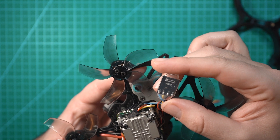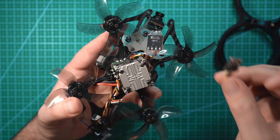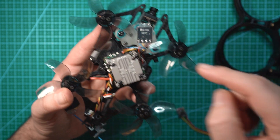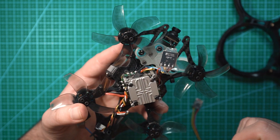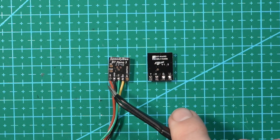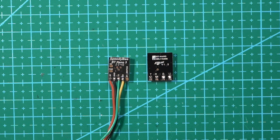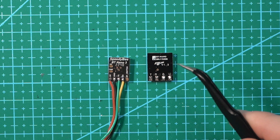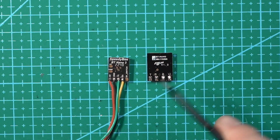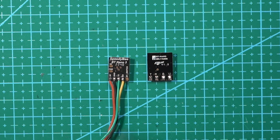I currently have the Flywoo BT Nano V3 on this drone and it is definitely noticeably bigger than the Speedybee. I'm going to swap them out. The Speedybee module is 14mm by 11mm while the Flywoo module is 13mm by 16mm. The difference seems small, but when you're dealing with a small Cinewhip and limited space, you'll probably want to go with the smaller one.